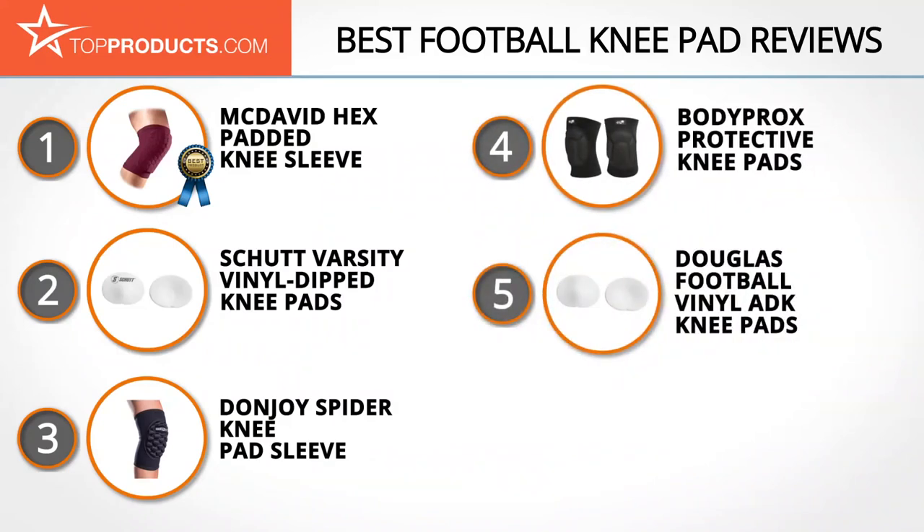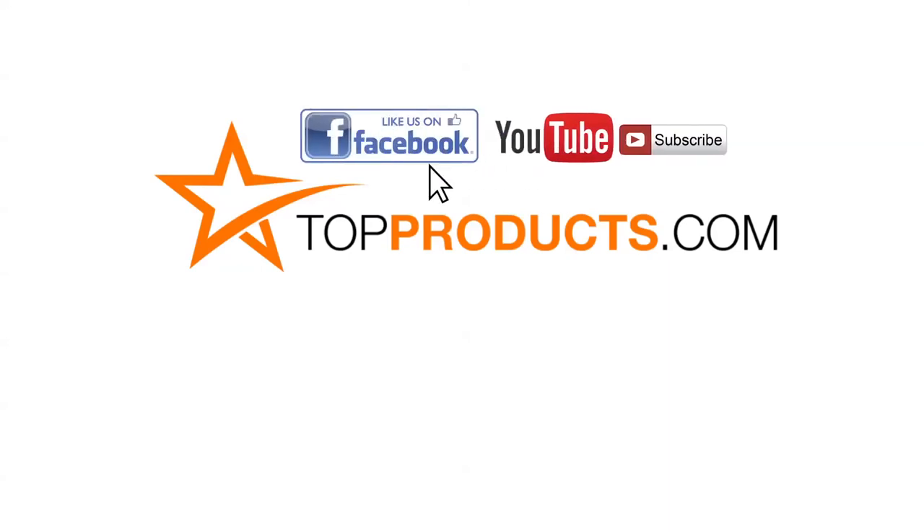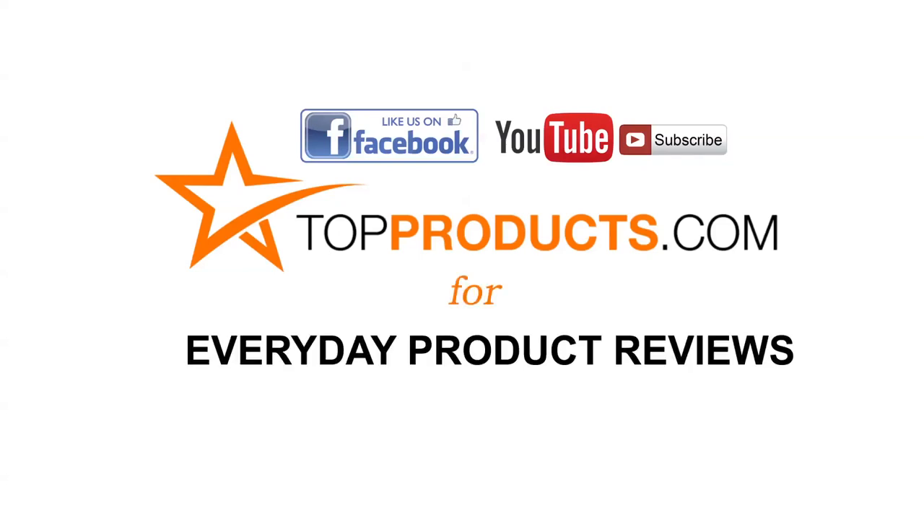We hope you enjoyed watching our review. Until next time, take care. Click now to subscribe to our YouTube channel and like this video. Don't forget to like our Facebook page and visit us at TopProducts.com for more everyday product reviews.